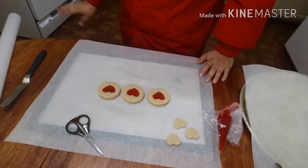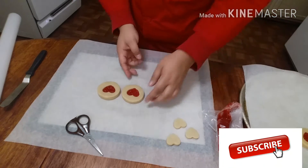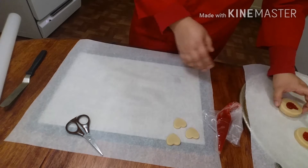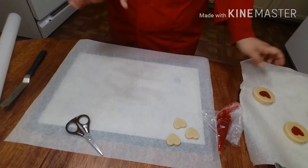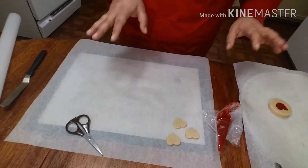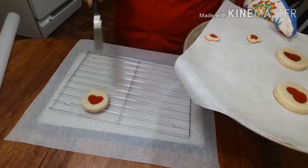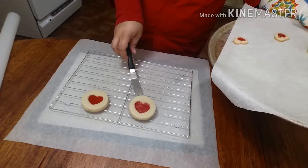My oven has been preheating at 350°F. I'm going to put these on the baking sheet and bake them for about eight to nine minutes. Depending on your oven, you'll want to watch these because you never know if your oven has some hot spots. We'll come back when they're ready. Now that the cookies have come out of the oven, transfer them over to a cooling rack.